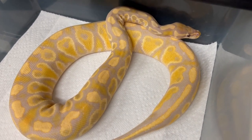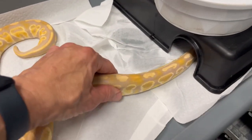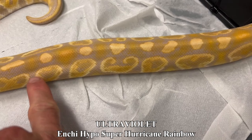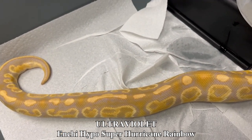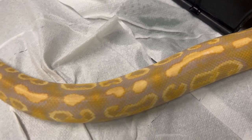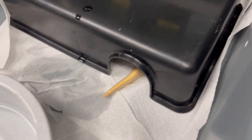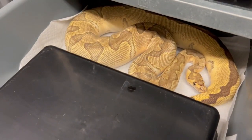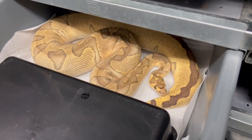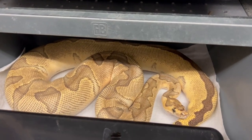Here's the male ultraviolet. You can see all that hurricane and that crazy contrast — that's super hurricane. He's the same as his sister: hypo, enchi, super hurricane, rainbow. You can see much more purples and a lot more pattern. He's in with a girl right now who was probably already ready to lay, but I'm hedging my bets. This is an orange dream clown that is probably pastel too.